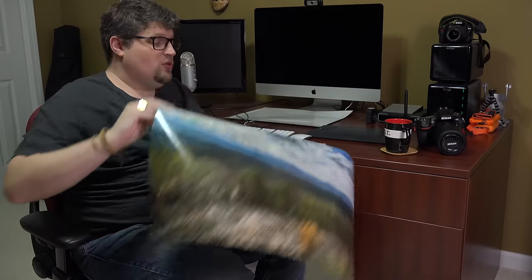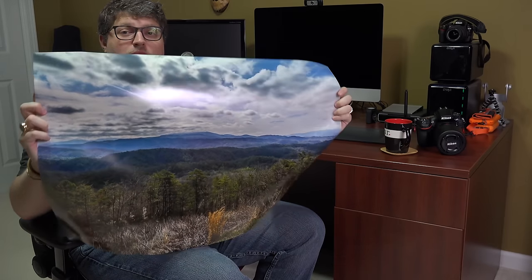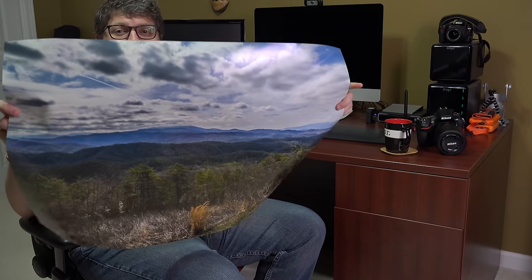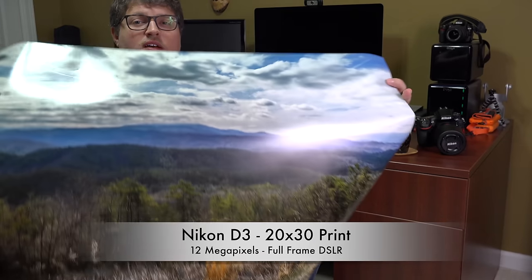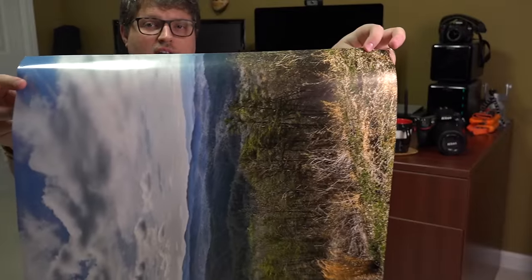This 13 by 19 from the 12 megapixel D3 looks flawless. I have another one from the Nikon D3 — 12 megapixels — that I printed on a 20 by 30. This is a 20 by 30 of the Great Smoky Mountains. This was another test print because I had a client order a really large one of these, and I wanted to get a pretty large one myself to do a test. Let me show you kind of the detail in the sky and the side — you can see the detail in the grass and the mountains.